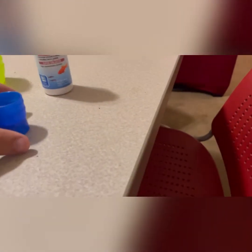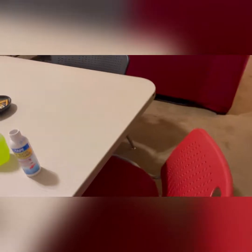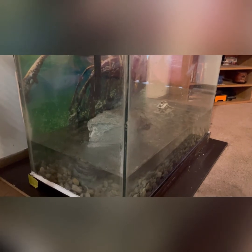Alright folks, we got the tap water conditioner and I'm about to pour it in. One milliliter for every 15 gallons — that's about a 75-gallon tank — so we're going five milliliters. We're pouring it in at this level so when we add more water it's circulating as we dump more water in. Now we just gotta get the water up to the filter and then turn the filter on.